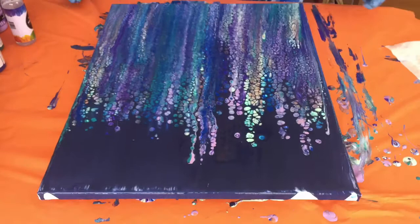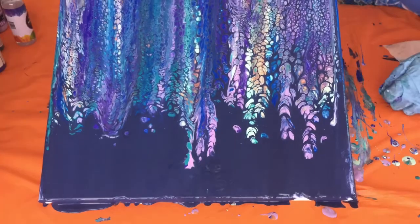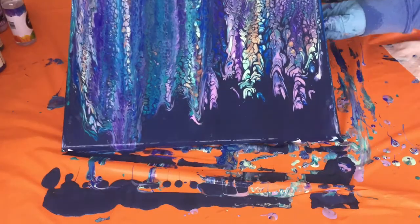I notice there's so much Navy down on the bottom, so I'm going to pick up the canvas and try to move some of those colors down towards the bottom. I do like the canvas to be mostly covered. You'll notice on the left it's moving a lot faster than it is on the right, and I don't mind that.